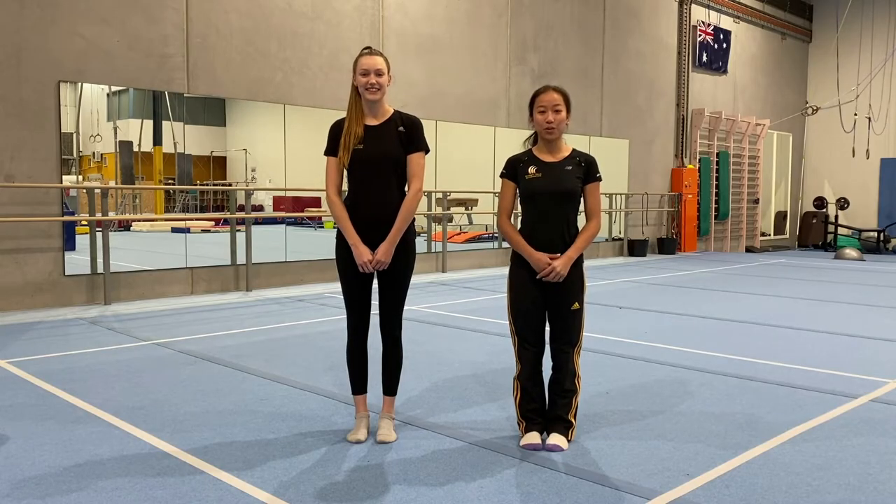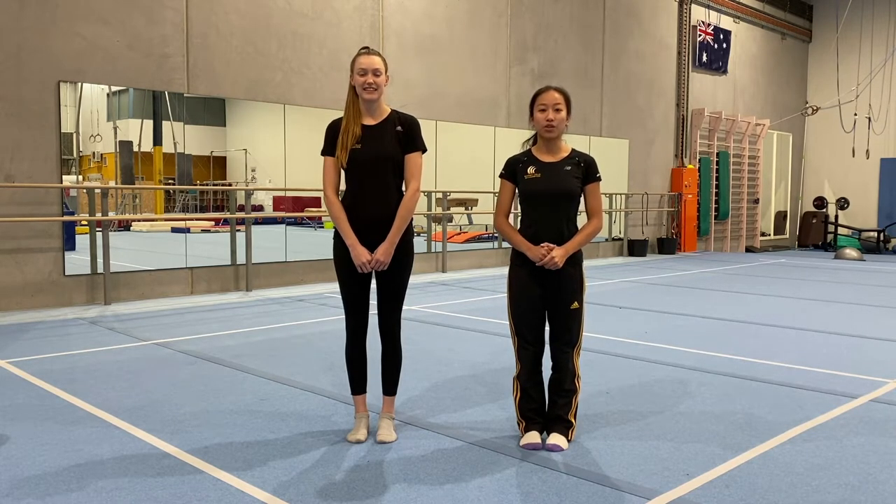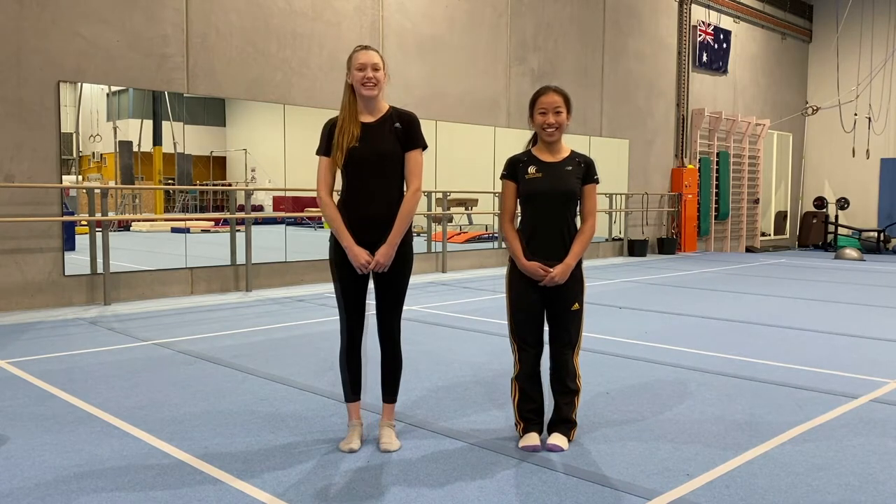Hey guys, welcome to Video 4. I hope you enjoyed last week's video. We're going to start with a game called Stick It, then we're going to do our pike rolls, tuck holds on the wall, and a little challenge. Let's get started.